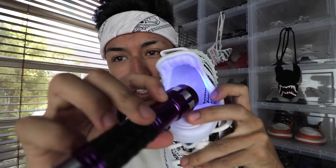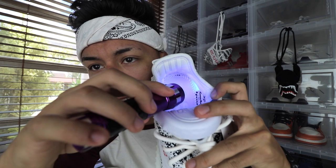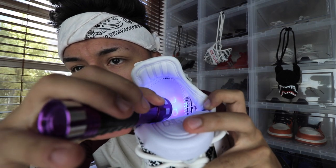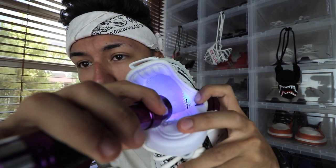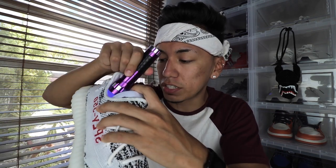One way to legit check this shoe is by putting the blacklight inside the shoe. The stitchings around the corners of the shoe are supposed to glow when you put the blacklight to it. The footbed padding around the circles is not supposed to glow — and on the real pair, it doesn't. On the fake pair it's the same, actually. The footbed does not glow but the stitching does glow, and that's something this fake got correct.